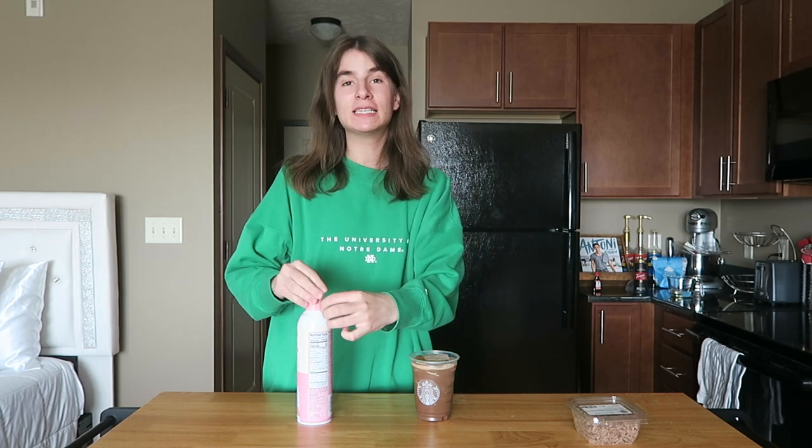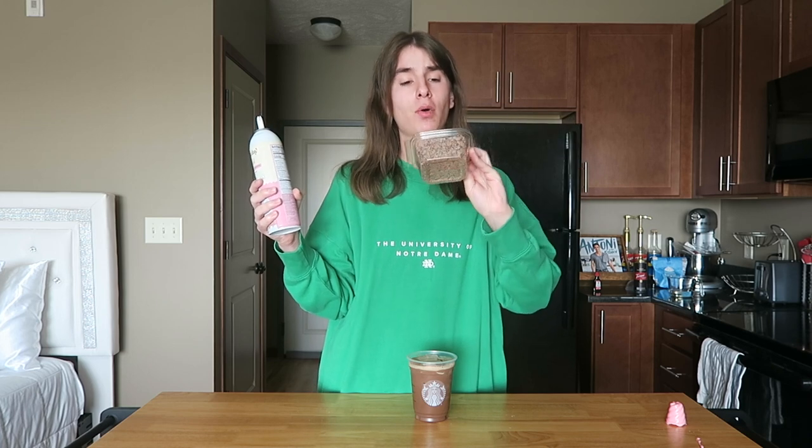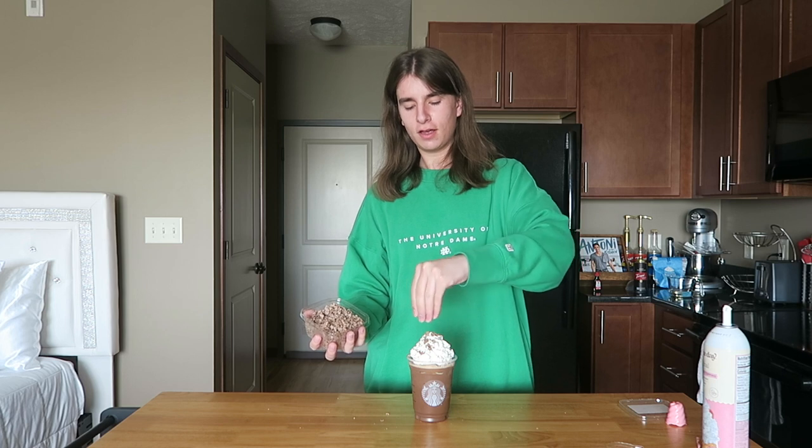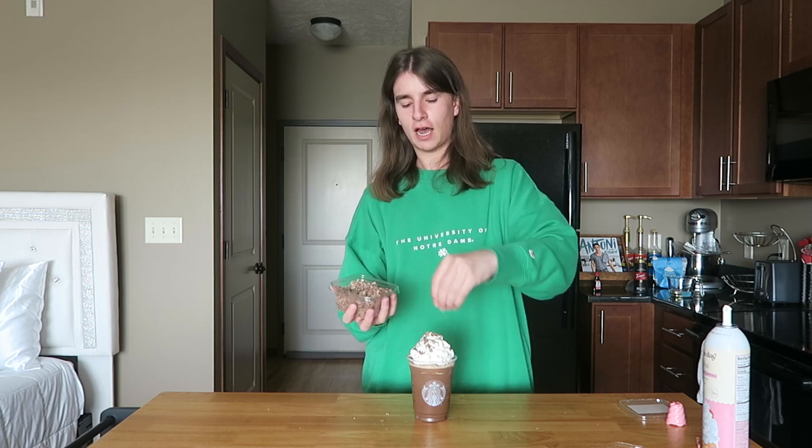Now we've added our milk, the next thing is some ice. Okay, so we have our ice in here. The last thing we have to do is add our toppings. Any good peppermint mocha has a lot of whipped cream, so I'm using pre-made whipped cream. To top it off I got some chocolate curls from Amazon — I'll have them linked below. They look very similar to the ones Starbucks uses. You could also use chocolate chips or sprinkles, literally whatever, just something to make it look cute.